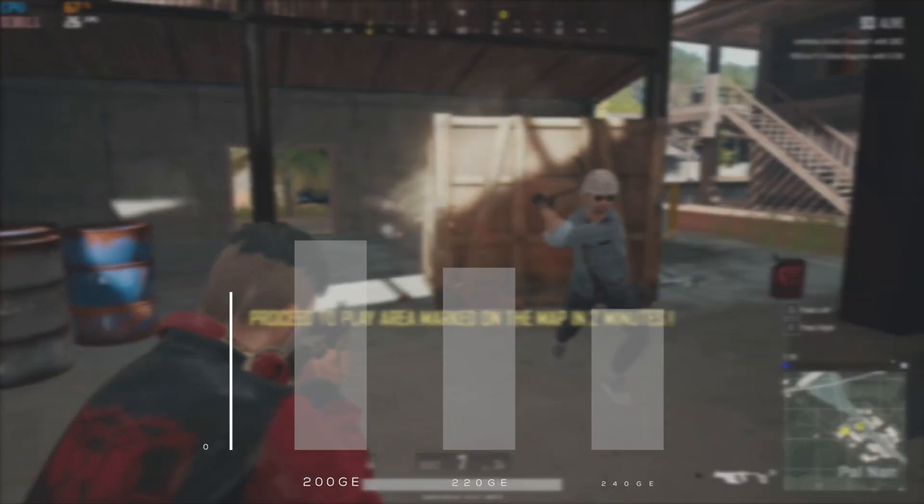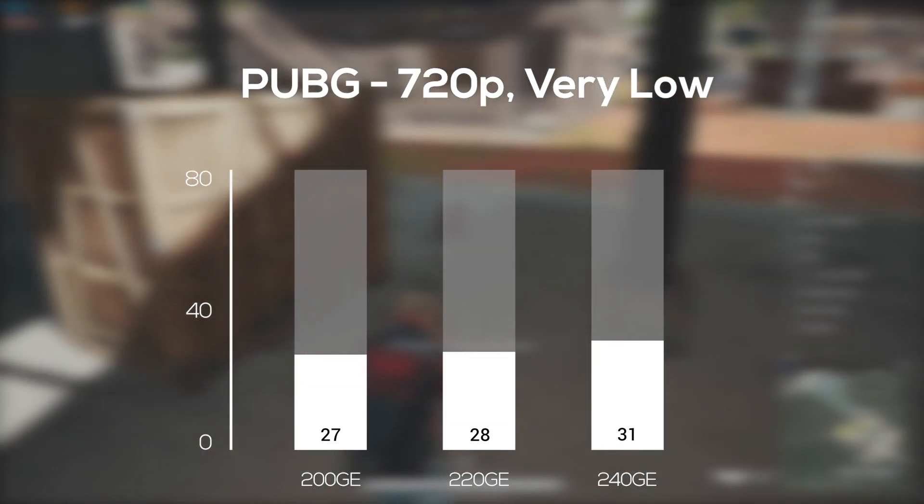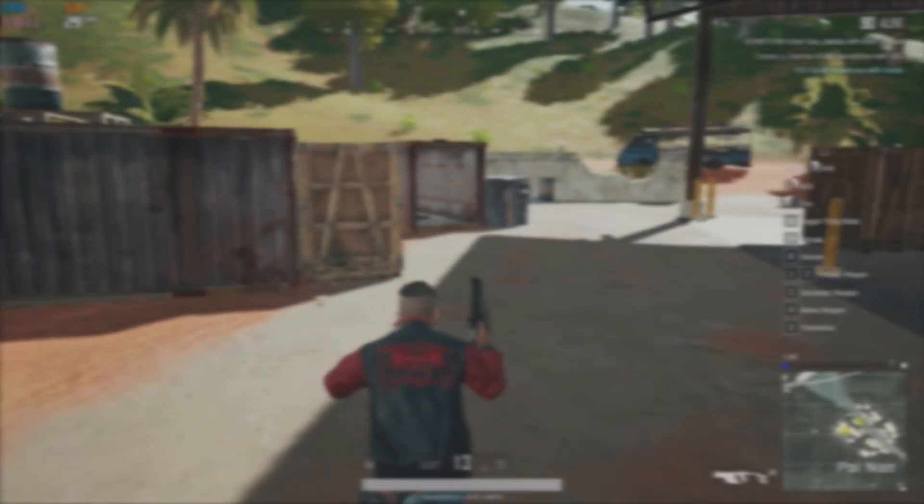PlayerUnknown's Battlegrounds was up next, and for this one I really had to crank the settings all the way down to 720p and very low. Here we can actually see proper progression from the 200GE up to the 240GE.